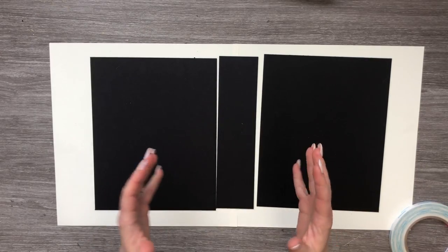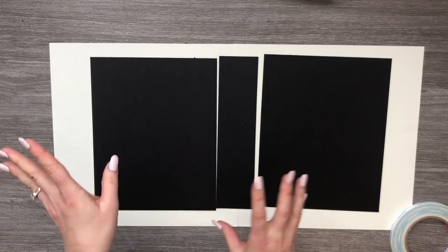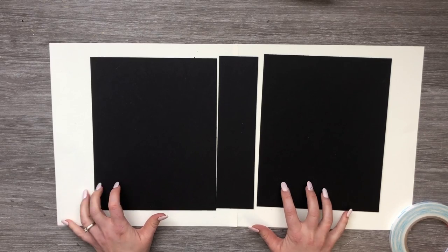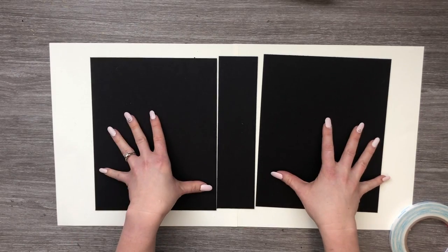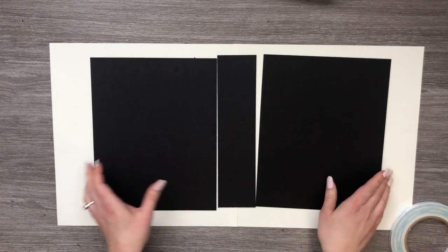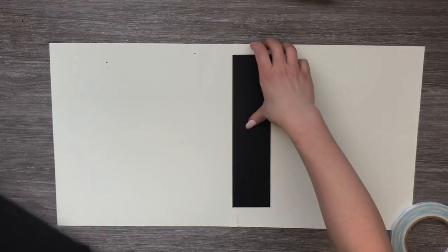It is a paper that looks better on a bigger piece because there are some sheets with lots of nice collage-type stuff on it, so it's nicer to see more of it. Our chipboard measures eight by ten for the two larger ones and two and a half by ten for the spine piece — confirmed, it's two and a half.